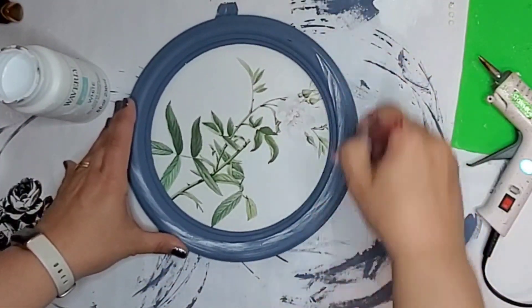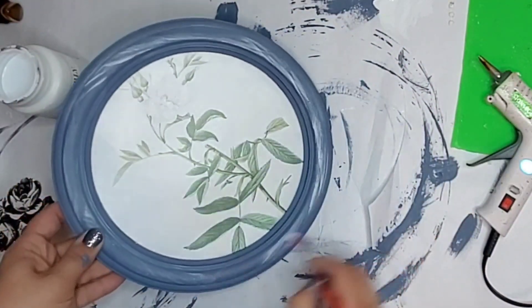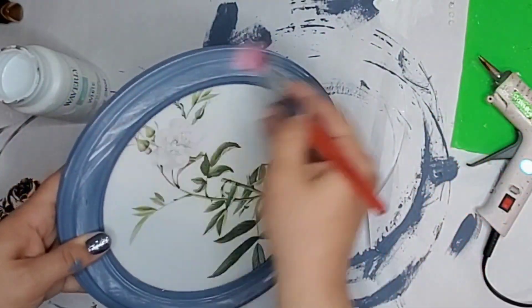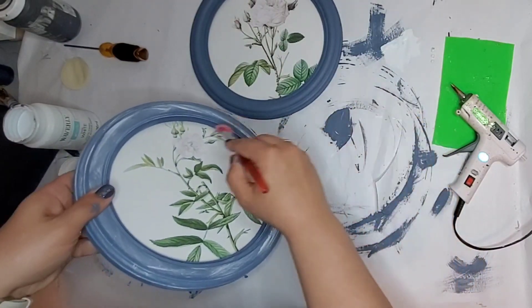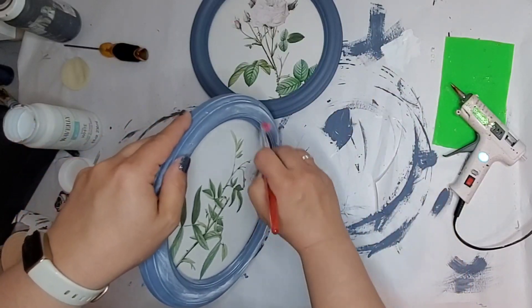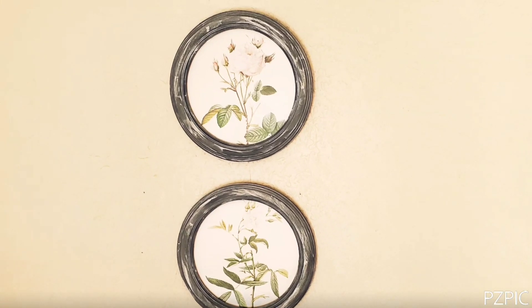It's not really my DIYs unless I'm distressing it. I really wished I had some white wax but I didn't have any, so I thought — why not just distress it with some white chalk paint? So I'm just dry-brushing some white paint on there. I really like how it looks; I didn't like how it was just one plain color. So here's how it turned out.